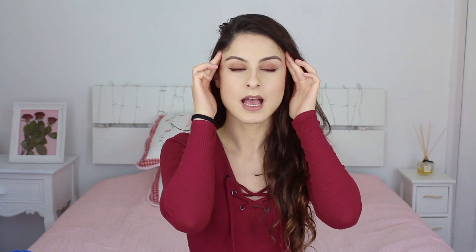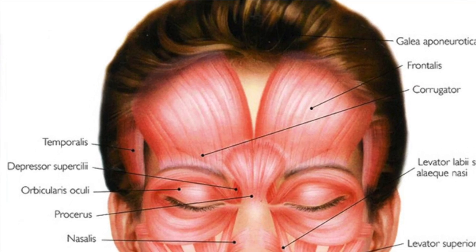The next muscle is temporalis. Temporalis is on your temples right here, and it helps lift the mandible during chewing. The mandible is this bone on your jaw. If you clench your teeth, you can actually feel your temporalis doing the action.